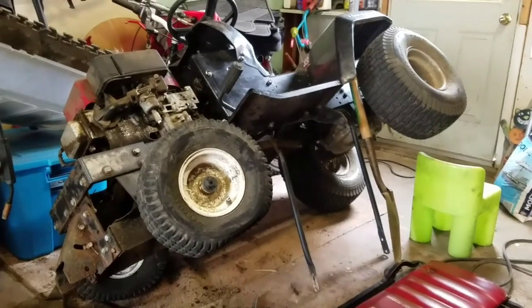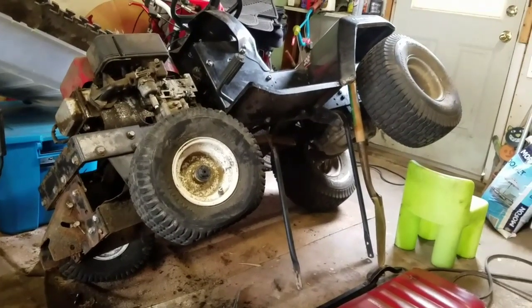It's missing a double stack pulley for the drive, so I'm going to go look in my box of parts and see if I can find one.